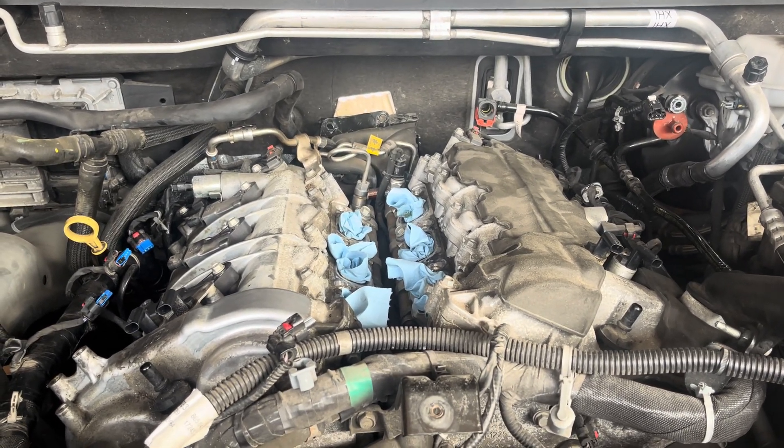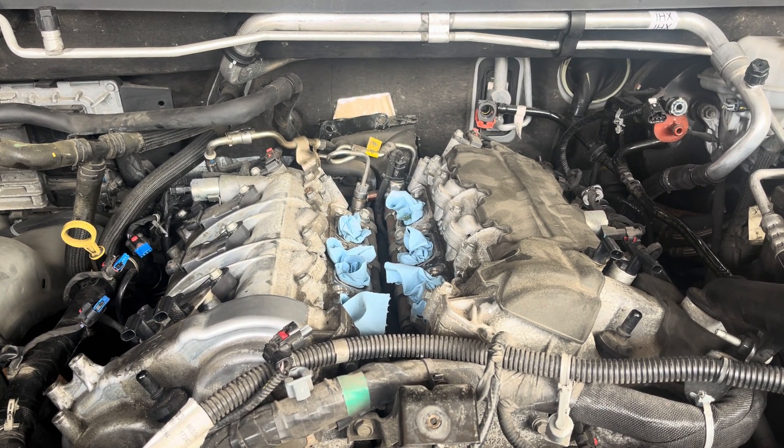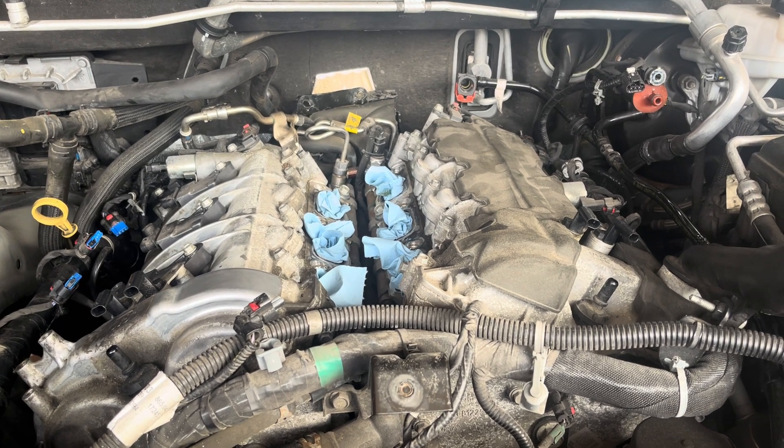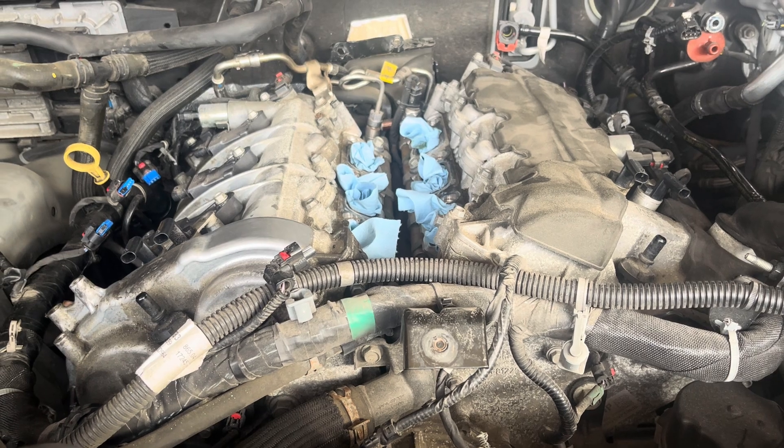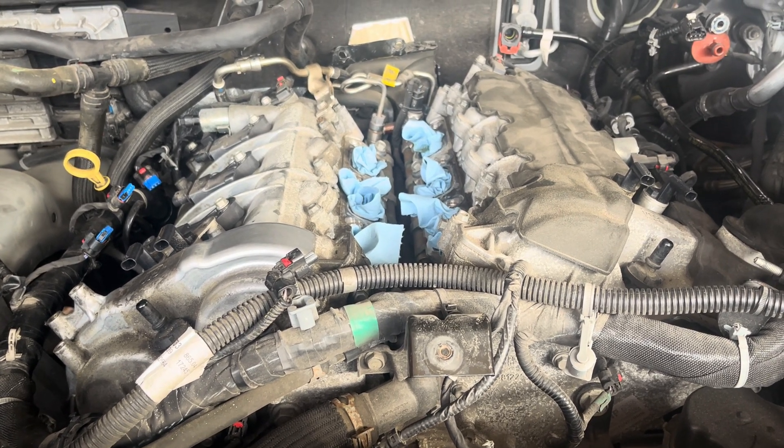My other video shows you how to get it off without removing all of this. If you really want to replace all four, it'd be easier — then you have to take all this off. The video for doing that is on my page if you want to check it out. Thanks.